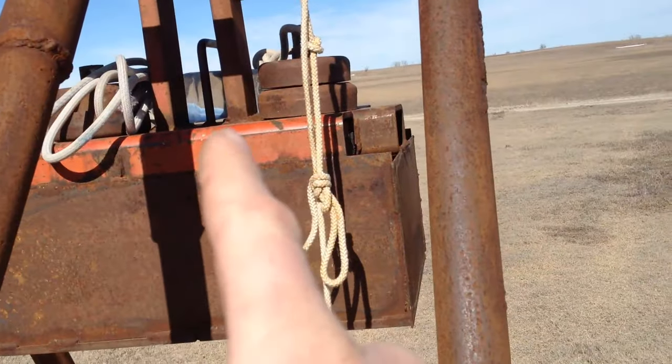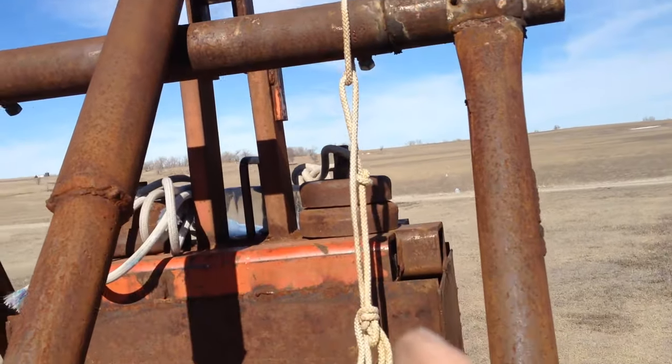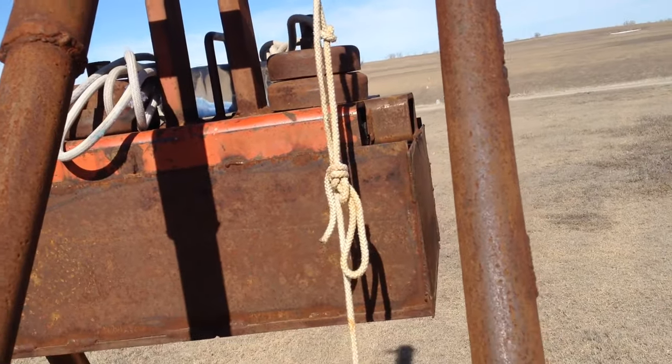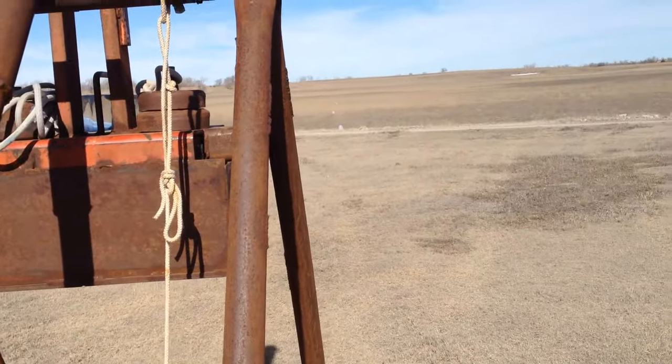First thing: you've got to have enough weight up here to get your arm moving. There's lots of physics behind that — more weight, the better, obviously. If you take off weight, it won't fling quite as far.